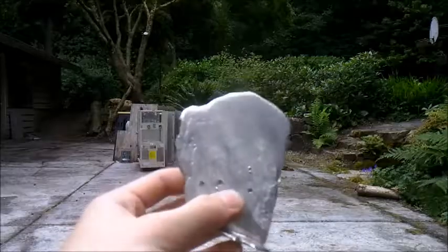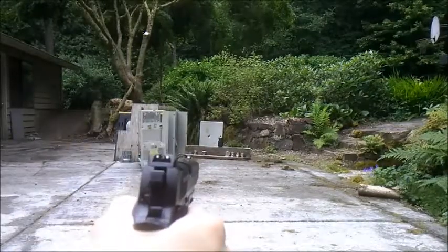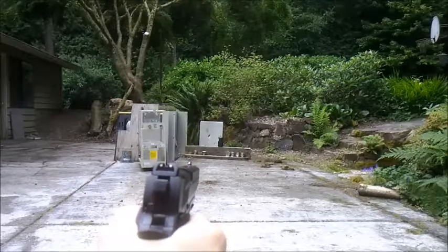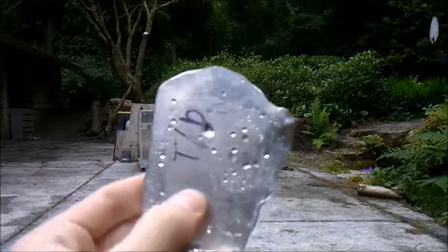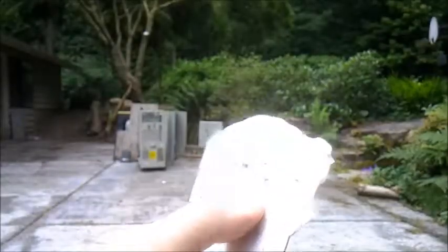Now I'm gonna be trying the tin-bismuth alloy. For tin-bismuth, it also just put some dents in it. I thought it would actually shatter it, but I guess it doesn't.